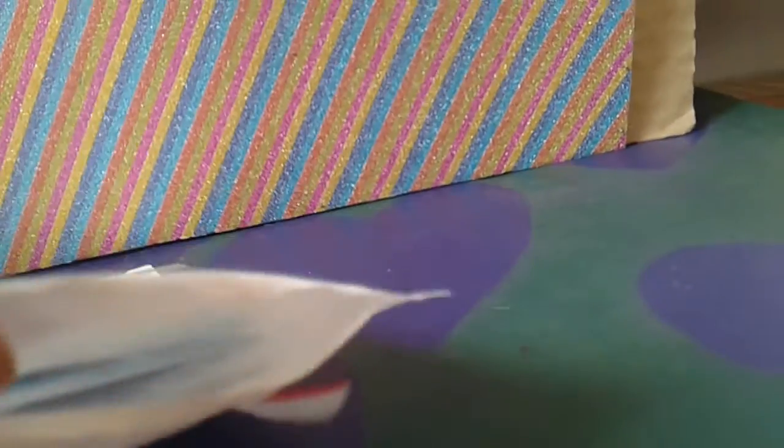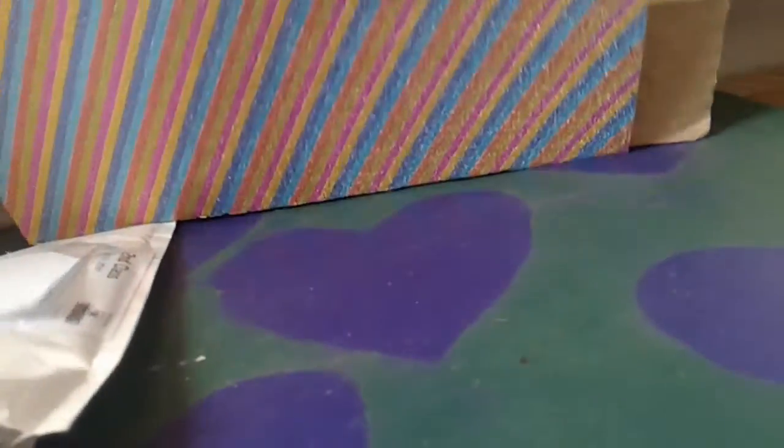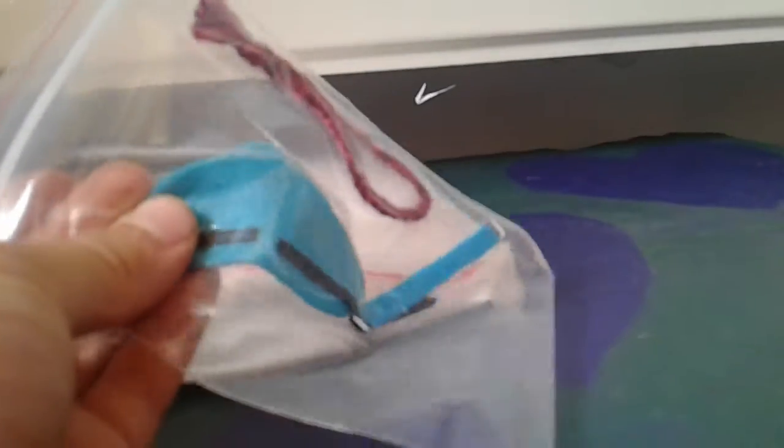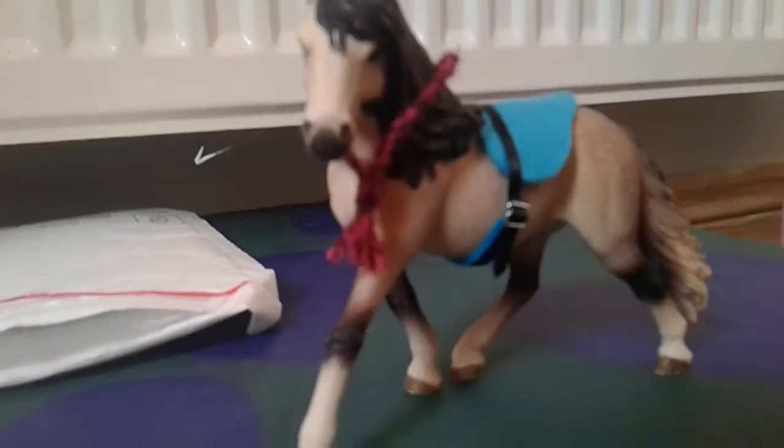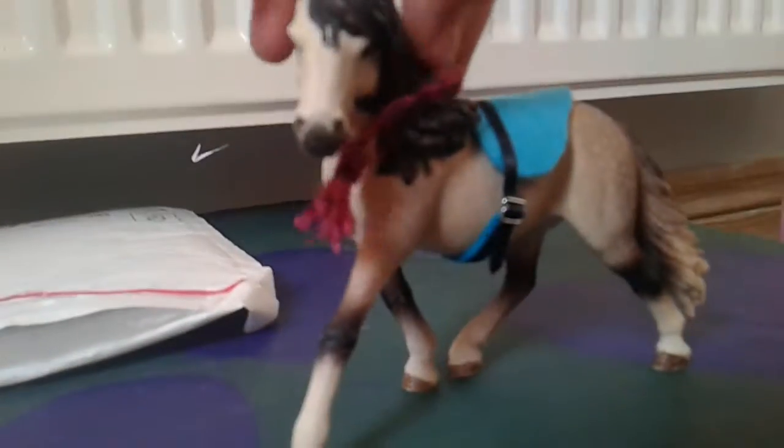I had to rip it open to check that it is my stuff, but it is. I'm going to start off with this — this is the bareback set. She didn't have any blue.